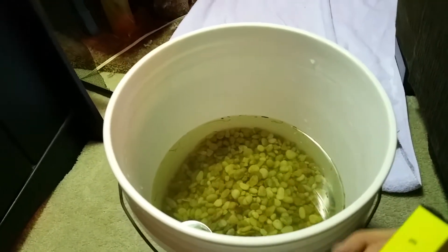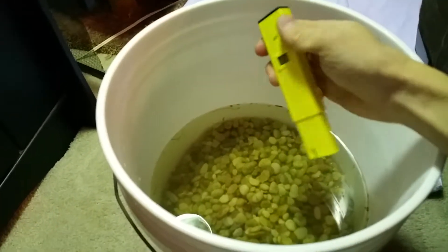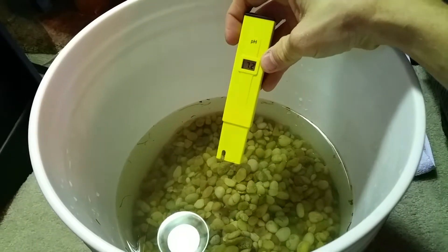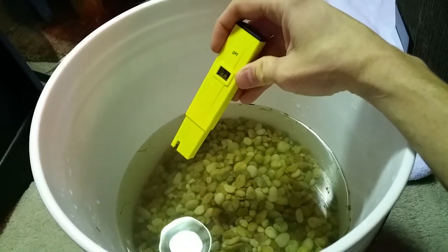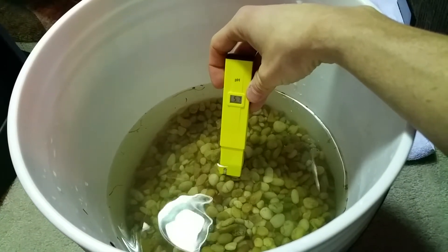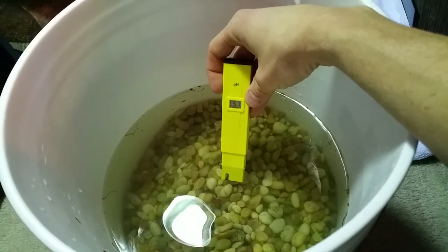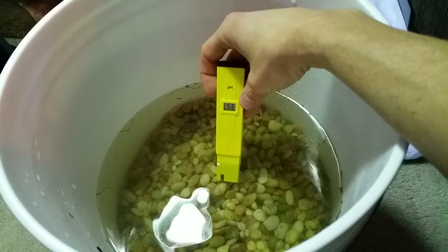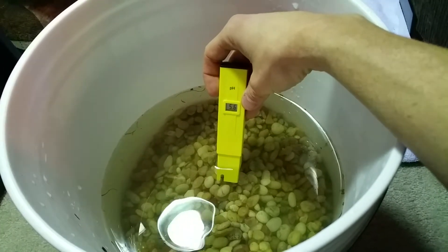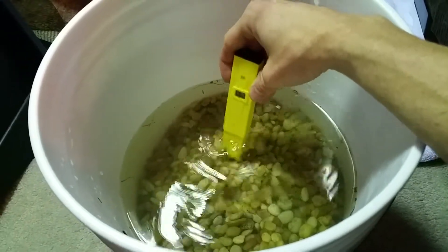I did find something interesting. I put tap water in here, rinsed everything a couple times, and just set it down. When I just tested this again, my tap water is at eight point two. So just having this tap water in with this rock for ten minutes, it is now down to five point seven. This rock is much more beneficial to my side neck turtle because he needs to be at a six to six point two.